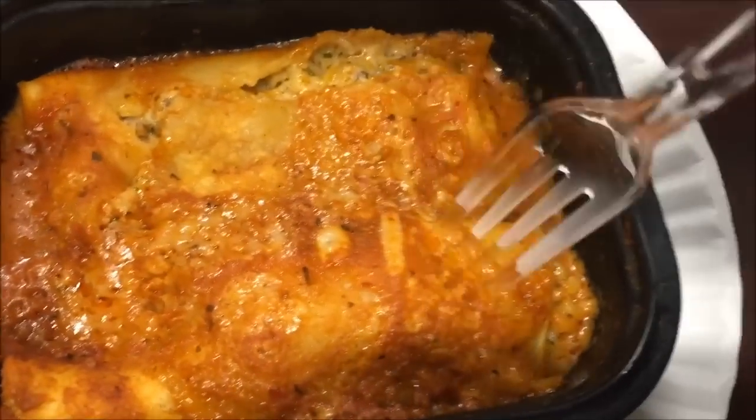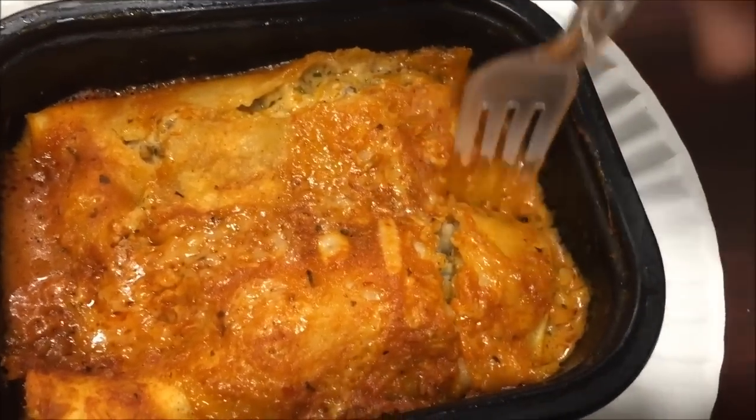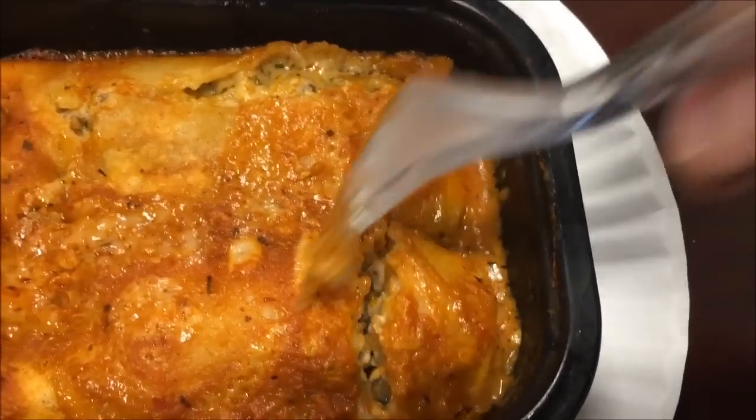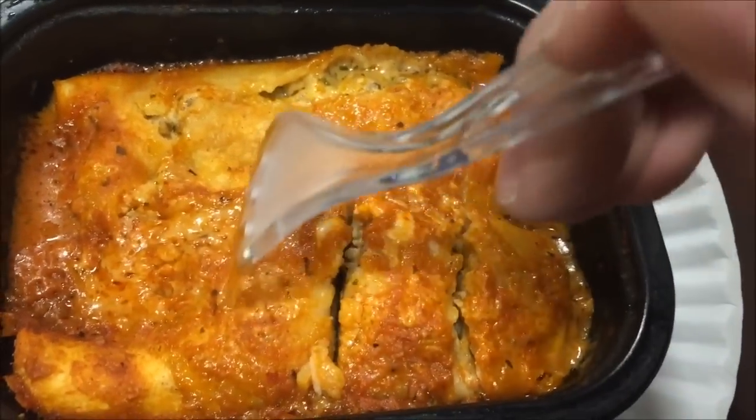Looks like you get two decent-sized enchiladas in here. If I can pull one of these apart to see what it looks like inside — there's what it looks like inside. I'm going to kind of break these up so they'll cool off a little bit. I did cut one of those in half, so here we go.